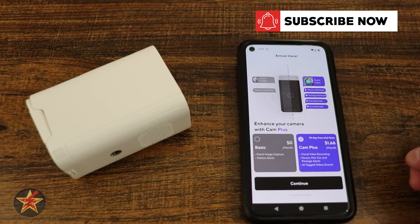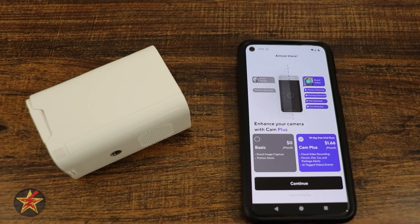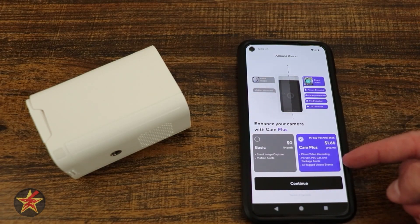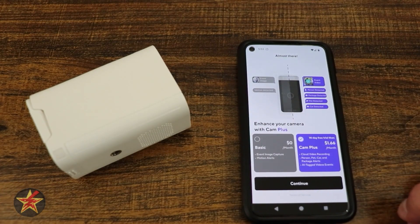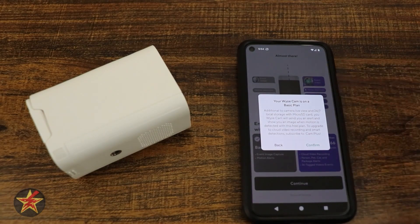Here we have Cam Plus options. We can do Basic, which is essentially nothing — just event image capture and motion alerts — or a 14-day free trial of Cam Plus. I'm going to say no for now because I want to test it without Cam Plus first, and then add my subscription later to compare.